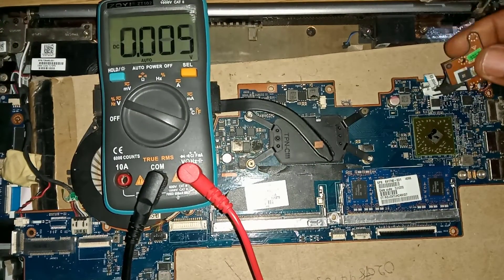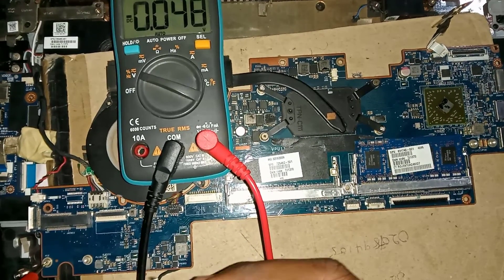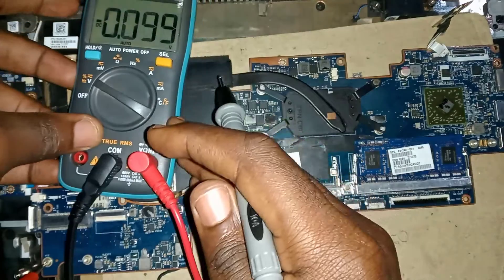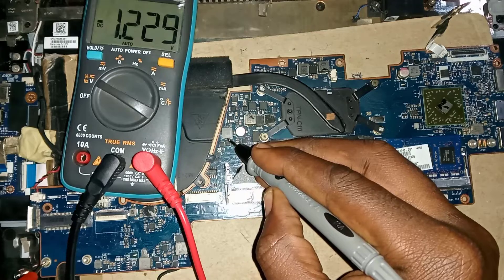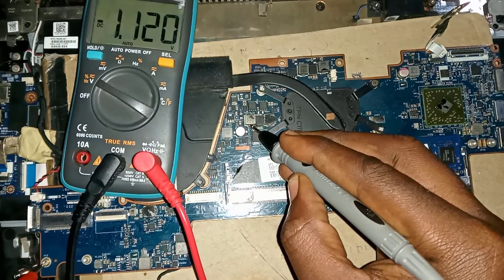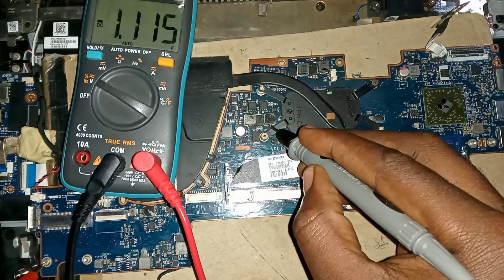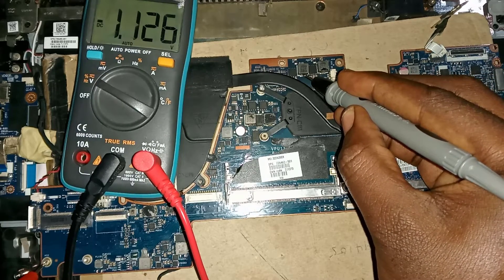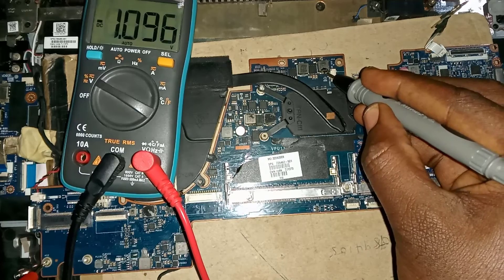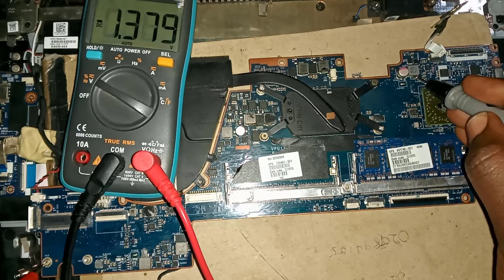Now let's turn the motherboard on and see if it works. Let's check if those core voltages are now present. Yes, the RAM voltage is on. The graphics coil voltages are also present. The CPU voltages are also present. The FCH voltages are also present.